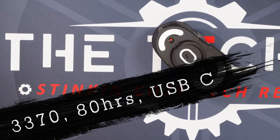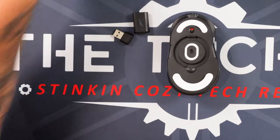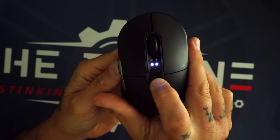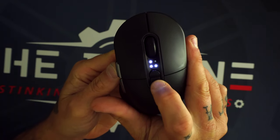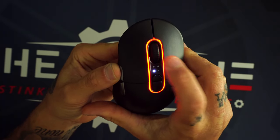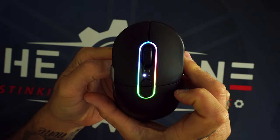Talking about specs and using the mouse: it's packing a 3370 sensor and you get up to 80 hours of battery life. It is wireless. You have your power switch right on the bottom. DPI dots light up at the top, just like we saw in the original Makalo — each time you switch, one, two, three, or four will light up. And then you've got the RGB right around the ring, again just like in the original Makalo.